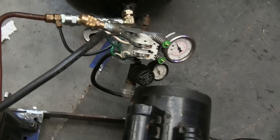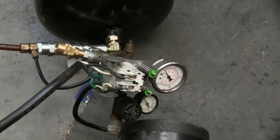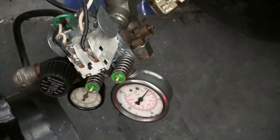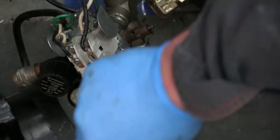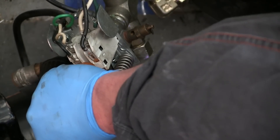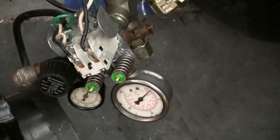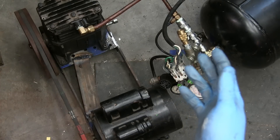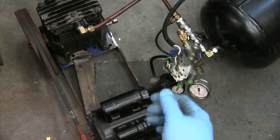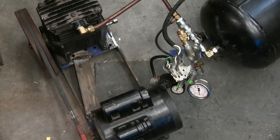Here's the mock-up — bit of a rat's nest, but good enough for a temporary test. Plug it in and see if she runs. Wasn't expecting that to just go — lots of leaks. Right on, we'll disassemble this, take care of the leaks, slop some paint on, or stick her onto the bench and forget about it for the next quarter century. Thanks for watching — keep your dick in a vice. See you.